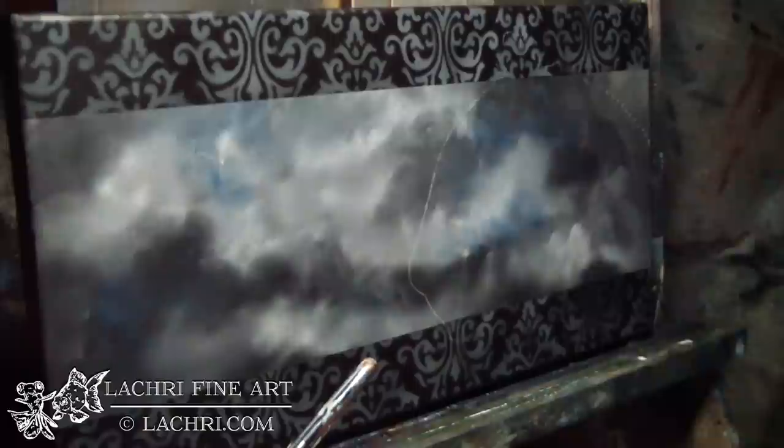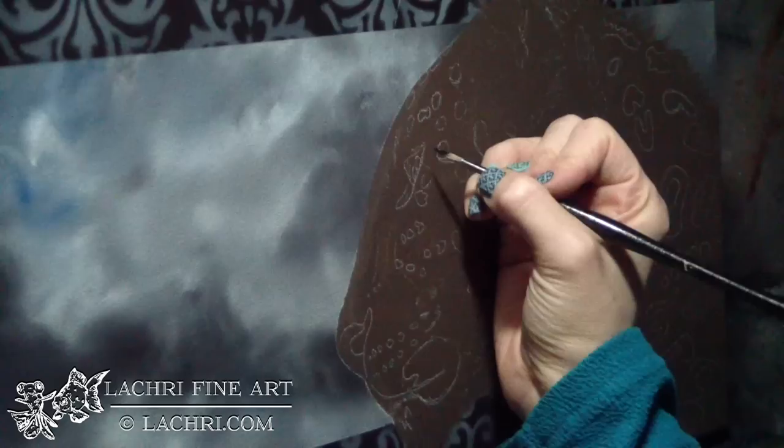I have used masking tape to tape off my borders so that I could get that black edge. Then I used the airbrush with a damask stencil to get the border.